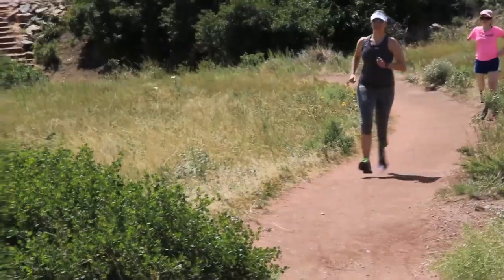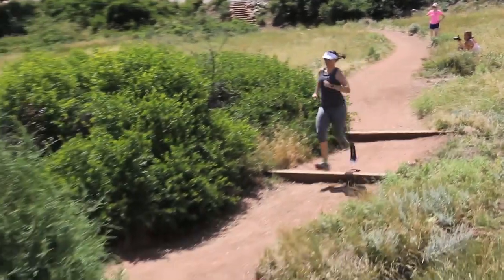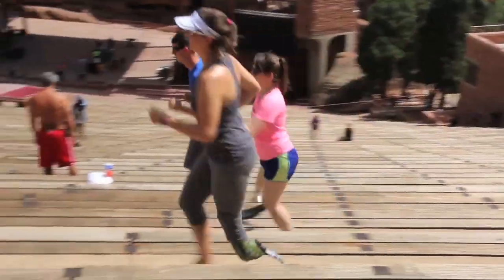Running on a prosthesis is an advanced technique that requires a comfortable socket and adequate strength. The goal of running for some might mean getting out of the way of a moving car or catching a bus. For others the goal might be cardiovascular exercise or even competing in a race.